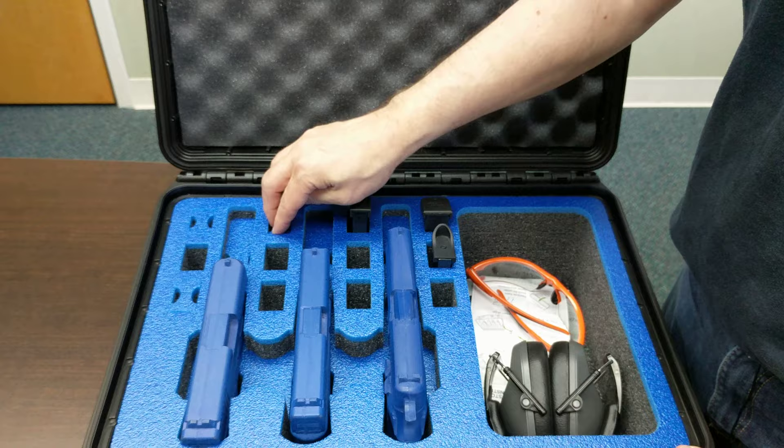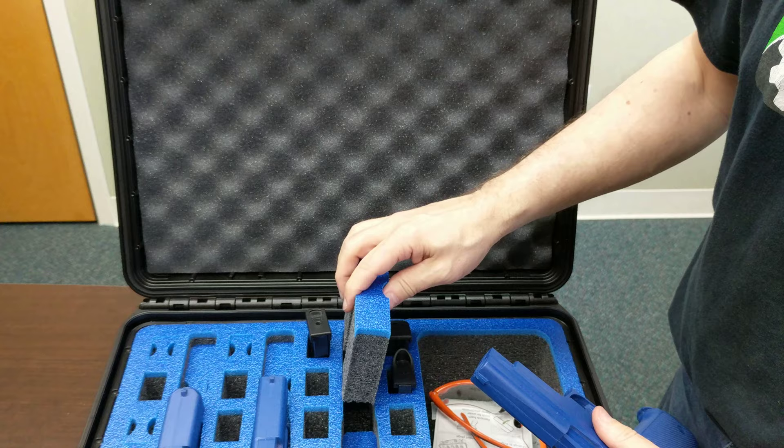It also comes with this extra removable piece. Let's say you have a laser sight or something on the under barrel — you can just remove this piece and it's got the room for it right there. This is the three pistol with an accessory pocket case by Doro with custom foam by MyCaseBuilder.